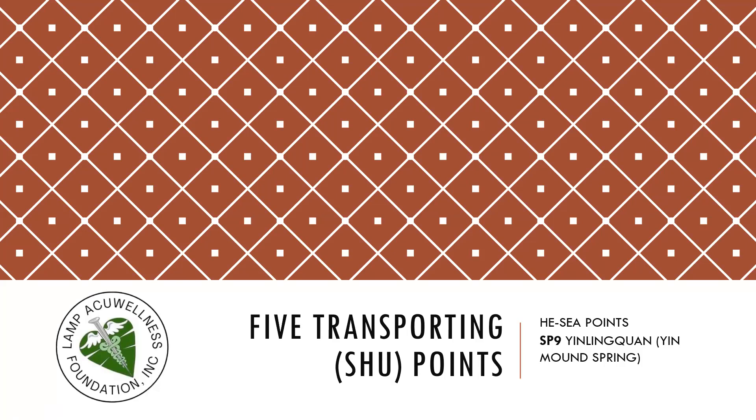Let's discuss the five transporting points: SC point, Spleen 9, Yinlingquan, Yin Mound Spring.